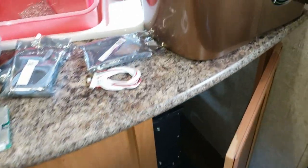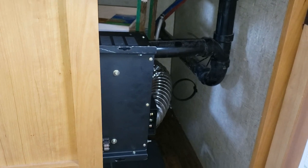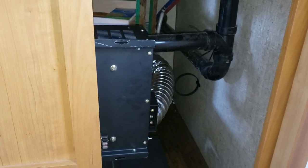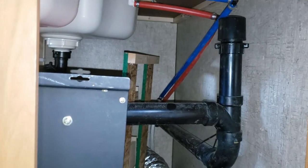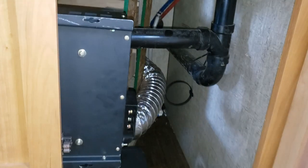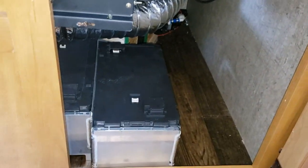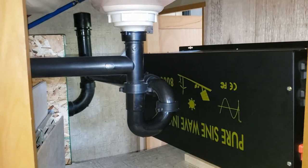This is where the batteries and inverter are going because it's right above the axle, so it won't create extra tongue weight. Hopefully no leaks since it's near the pipes, but this is where there's the most space. There are quite a few batteries in here already — I think I can fit about twice this many.